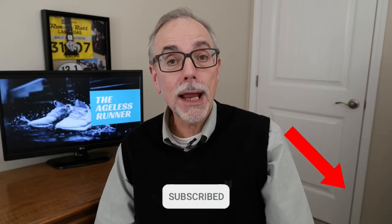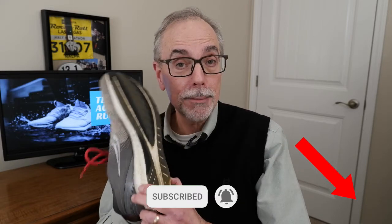Hi, I'm Ralph from WhatAgeIsRunner. Today we're going to talk about looking at the bottom of your running shoes to understand how you're pronating when you run.